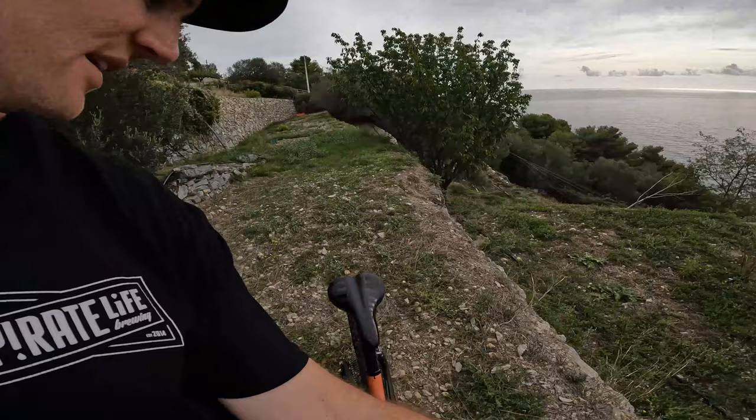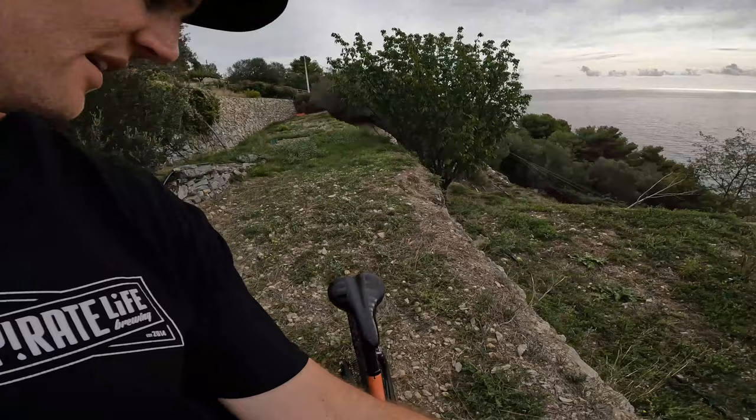Your boy here's got some nice long legs, so we're running the Fox Transfer post — the Kashima coat — running 200mm on that. Nice for the big long legs, and a WTB Volt saddle.